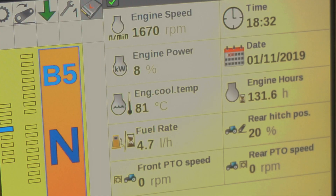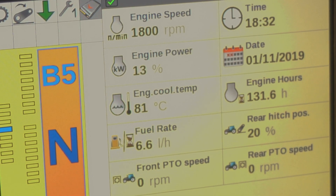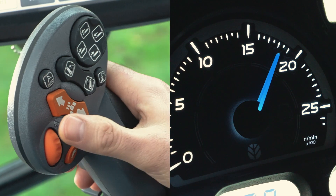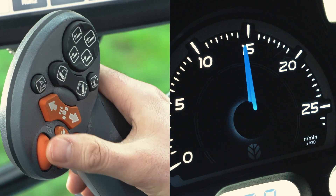For demonstration purposes the engine is set to 1800 revs per minute. I'm going to show how the scroll wheel quickly enables me to decrease and increase the engine speed from the original setting.